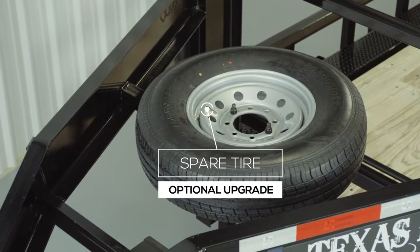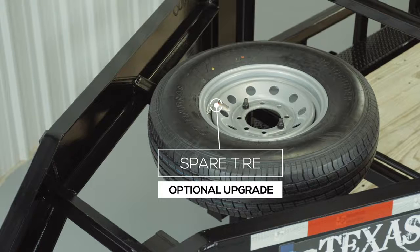There is also an option for a spare wheel and tire that mounts on the top of the gooseneck — it's out of the way yet easily accessible.